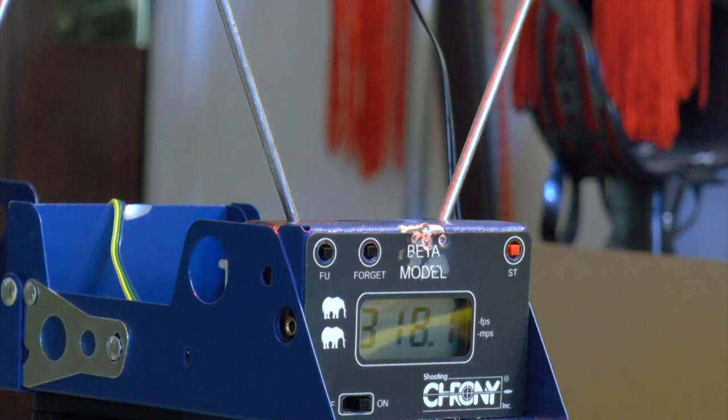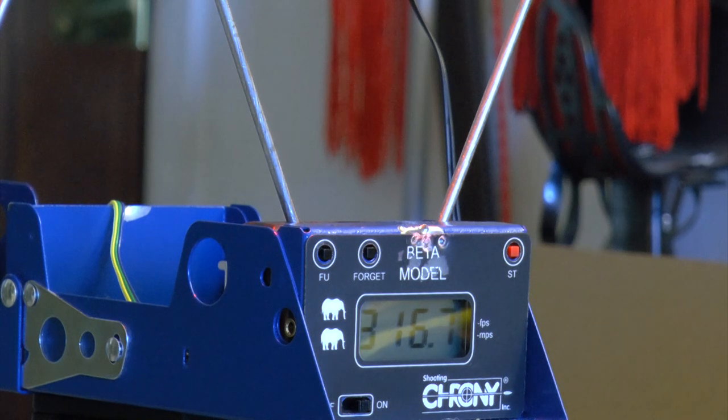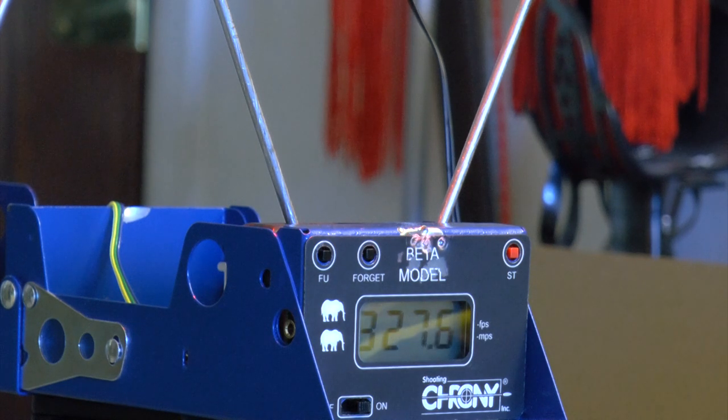Reloading: one, two, three, four, five, six, seven, eight rounds. If you shoot slower it lasts longer, but I'm shooting at a normal pace. Plugging the mag back in — no leaks. Shot one: 317. Shot two: 320. Shot three: 316.7. Shot four: 316.5. Shot five: 316.5. Shot six: 319.3. Shot seven: 321.3. Last shot: 327.6.